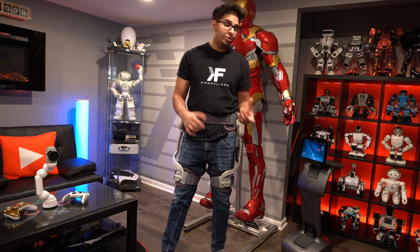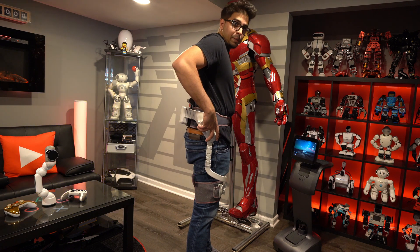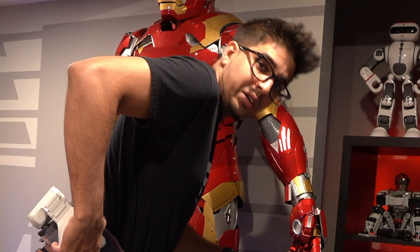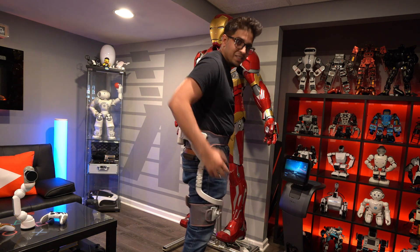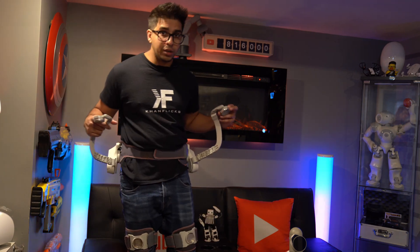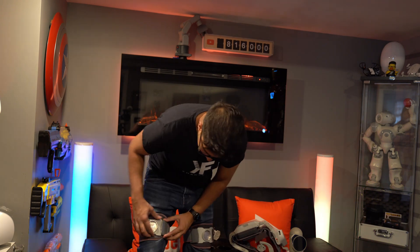Another mode we haven't looked at is the workout or gym mode. Instead of giving you a boost, it does the opposite — it creates resistance. I can increase the resistance; this is positive flex so it's pushing me down, and if I go the opposite way it resists that direction too. To remove the device, there's a clip here — open that, do the same on the other side, and then remove the velcro leg pieces. That's it.